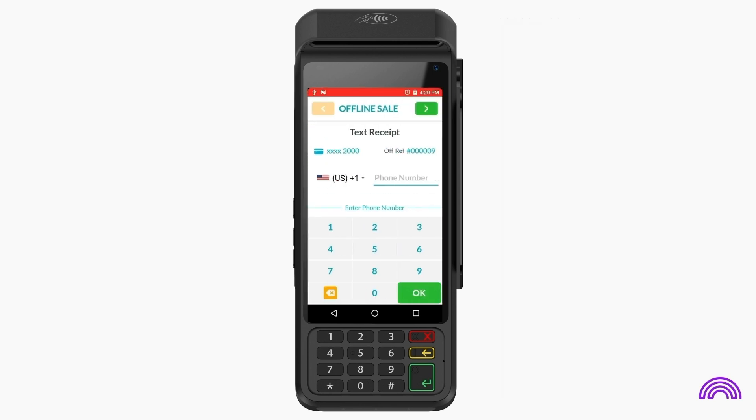There's also an option to send the receipt through SMS by entering the customer's phone number. The receipt will be sent to the entered phone number after the transaction has been uploaded.